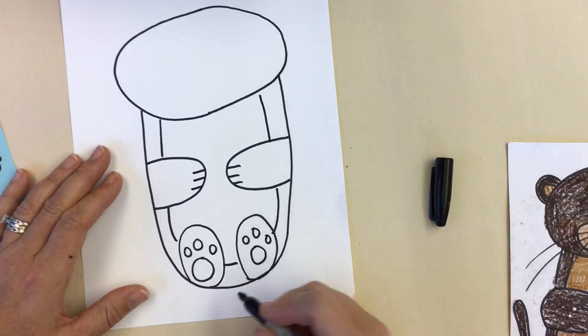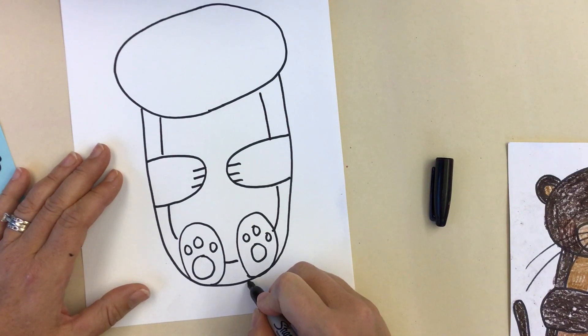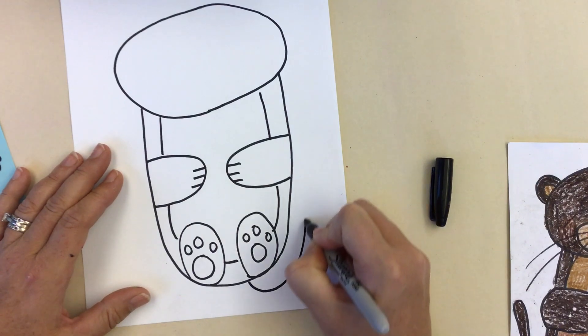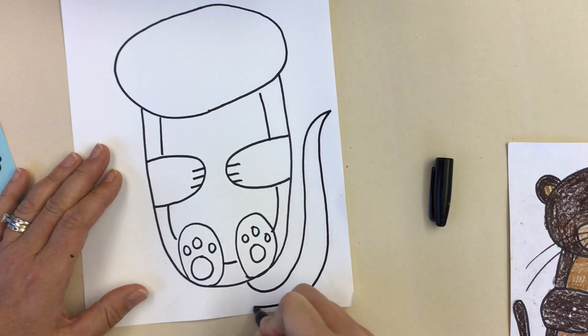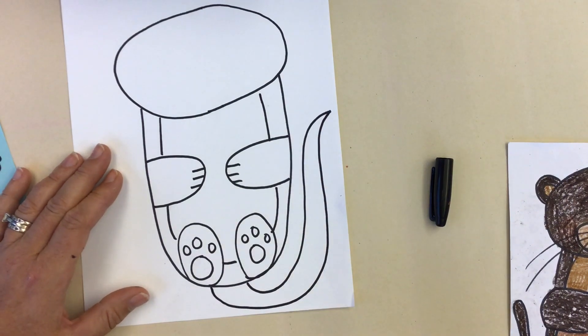Then let's add a tail at the bottom. You want it to start right in between those feet and kind of curve up and around and connect back to the bottom.